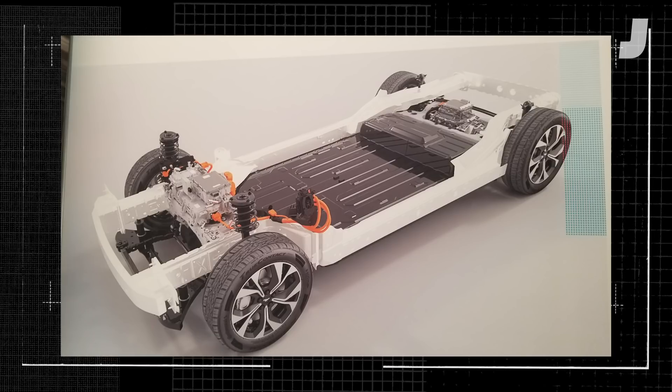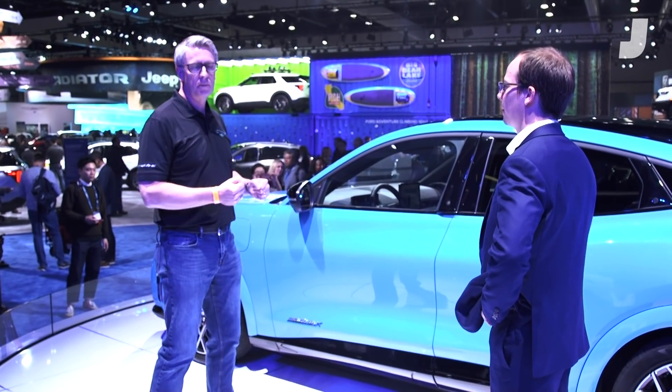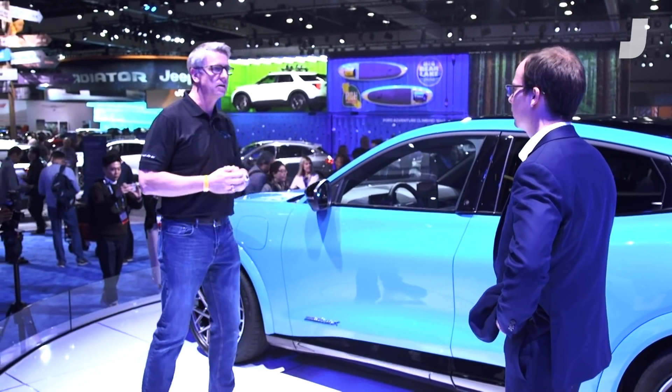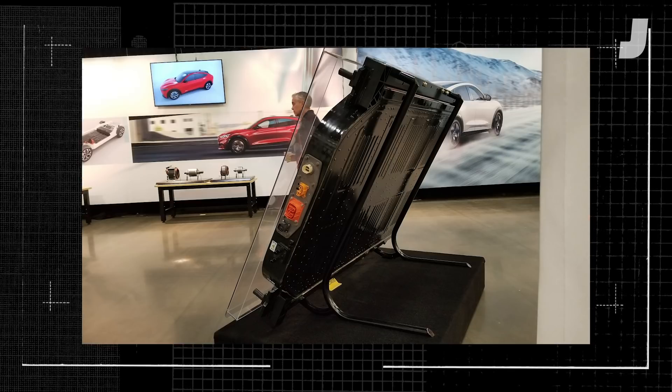And that's just bolted from the bottom? Yeah, it's integrated into our body structure, but it's bolted in. The battery case structure works with the body structure from a crash standpoint — for side crash, offset front, offset rear. A lot of work went into integrating the body with the battery.